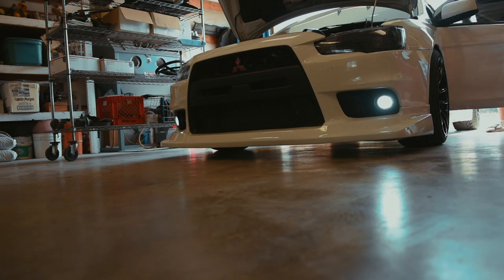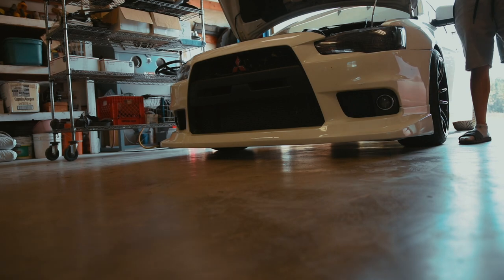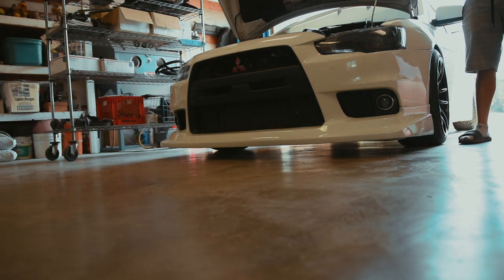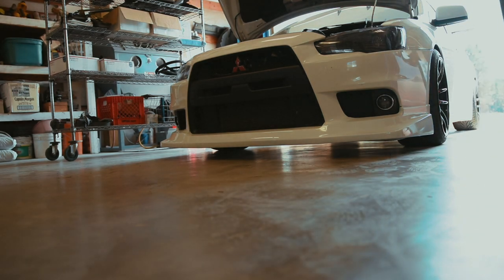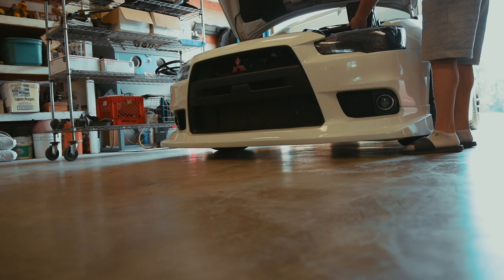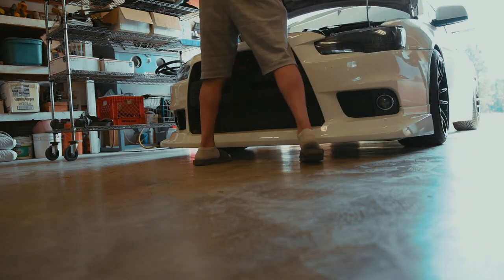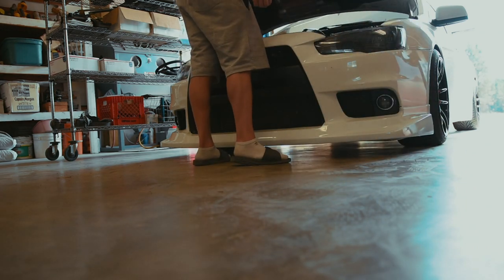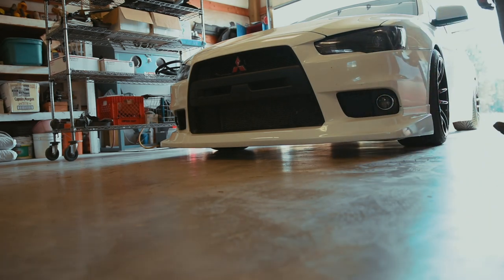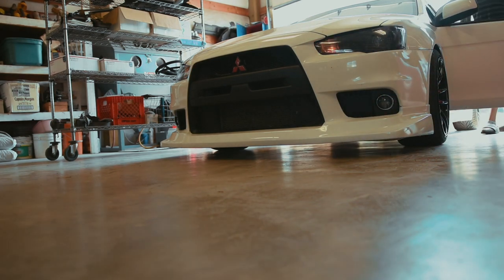The fogs will actually stay on for about 10 seconds after you lock the car, as you guys saw they just turned off. It's pretty sweet looking, kind of more exotic looking in a sense. Now we just need to throw the fuse box cover back on, put it back in place, close the hood, and we are done. I'll start it up for you guys one more time so you can see that it actually works and it's not a one-hit wonder.